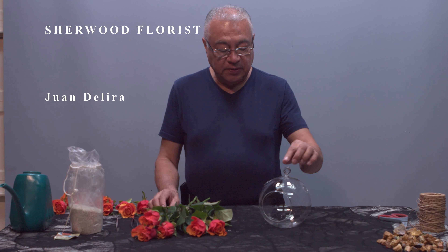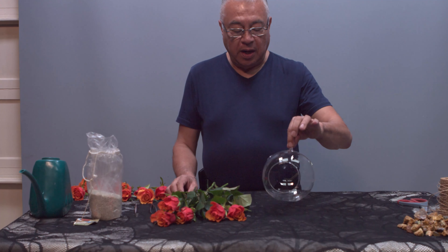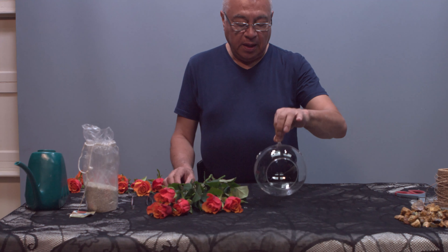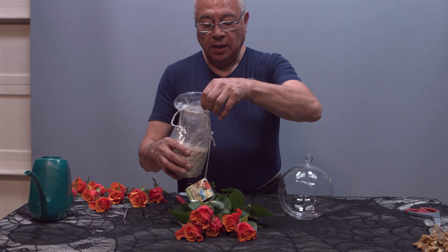Hello, my name is Juan Delira, and I'm one of the owners of Churgo Flores. Today we're going to demonstrate how to do a floral terrarium for the holidays. We'll start by getting our base out with some sand.